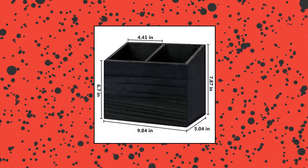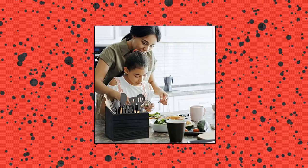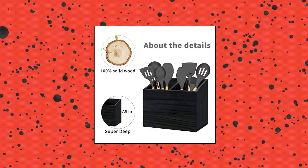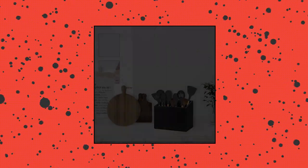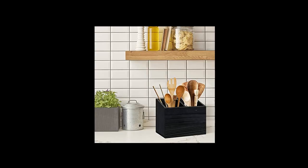YM Kitchen Utensil Caddy with two compartments — large utensil holder. Large kitchen utensil caddy size is 9.8 x 7.95 inches. This rustic kitchen utensil holder provides plenty of room for all your cookware or cutlery. Unlike hanging or rotating utensil organizers, this rectangular wood utensil organizer box is easy to move around the countertop, kitchen table, dining room, patio, or wherever needed.